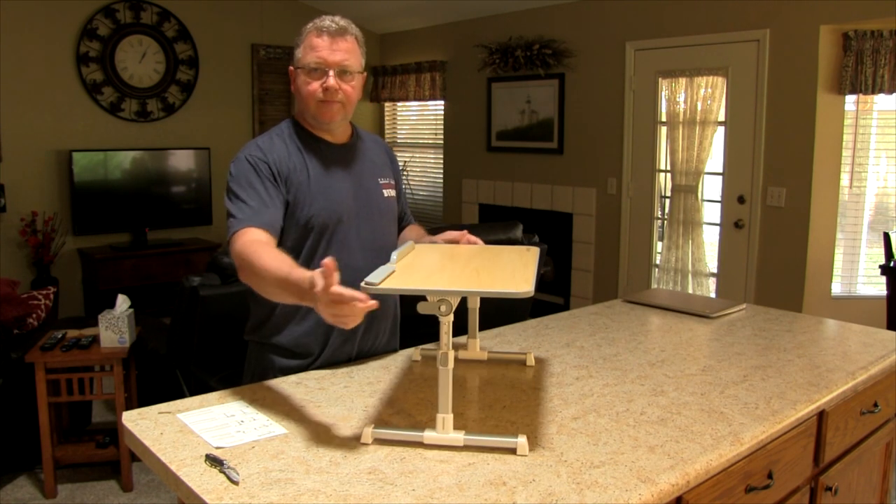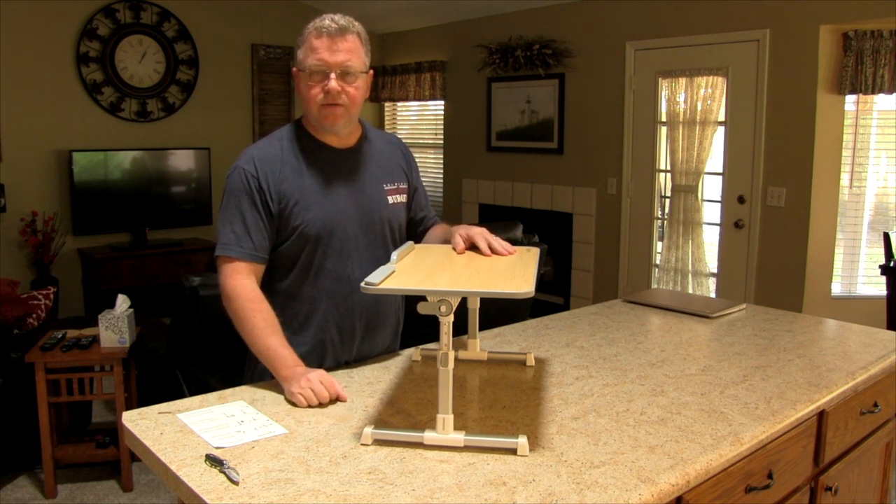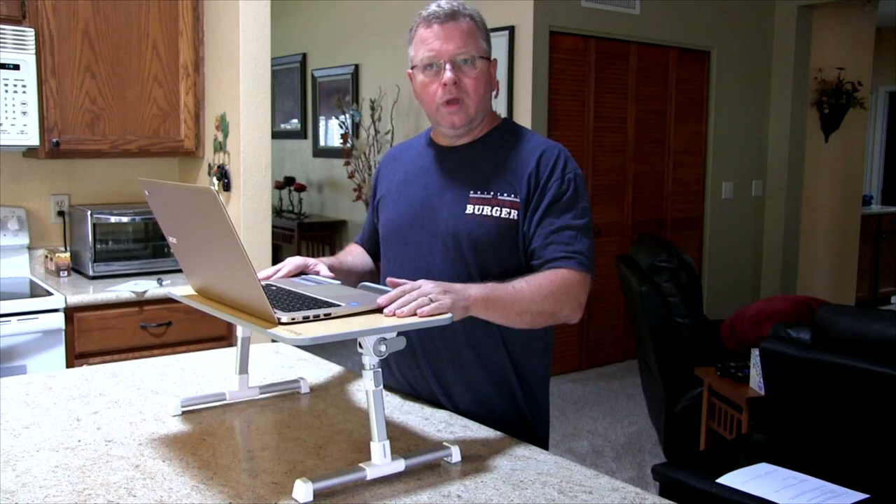Looks pretty good, pretty slick. Let's test it out in a couple of different locations. It works here, it works.